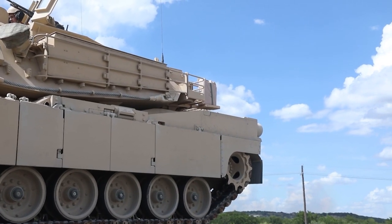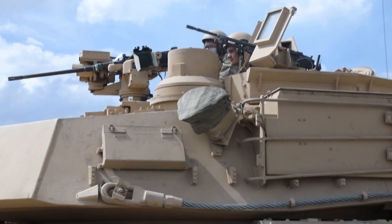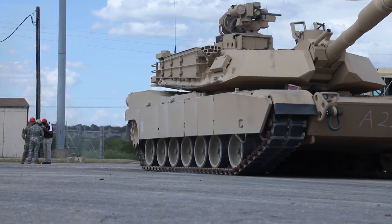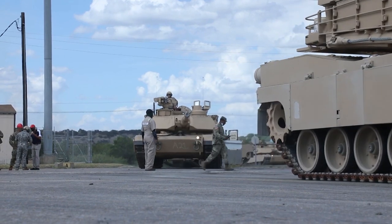The tank is also equipped with advanced power generation and distribution systems, such as an improved amperage alternator, a slip ring, enhanced hull power distribution unit, common remote switching modules, and a battery monitoring system. The running gear includes seven road wheels with a drive sprocket at the rear, an idler at the front, and two return rollers on either side.